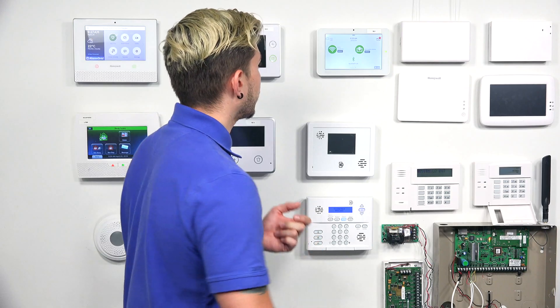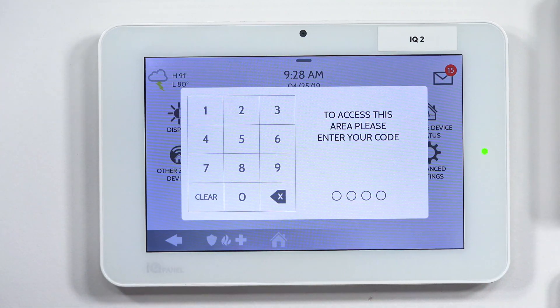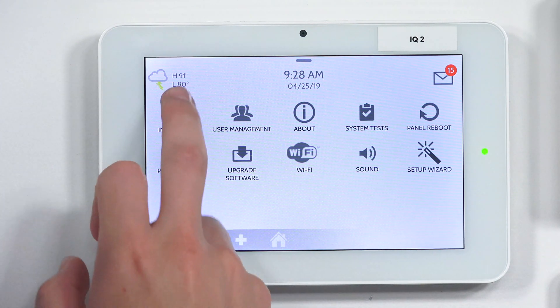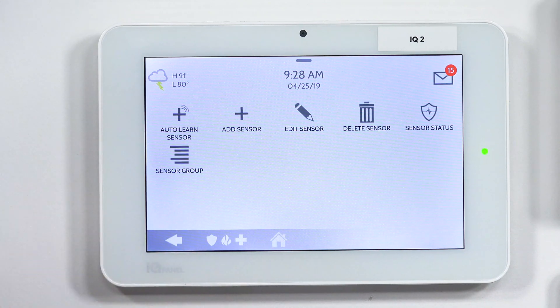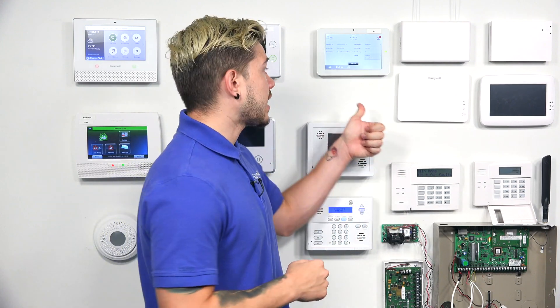Another easy way to know which IQ2 Plus panel you have is to go into the settings. Go into the source and see what sources you have listed. For example, on my panel here, I'll hit the top button, go to Settings, Advanced Settings, enter the installer or dealer code — mine defaults to 1111 or 2222 — then go to Installation, Devices, Security Sensors, Add a Sensor, and under Source you can see the frequency. Mine shows 319, so this is the Qolsys and Interlogix IQ2 Plus.